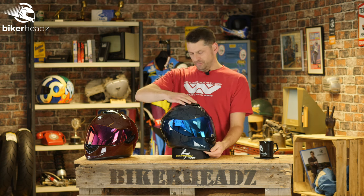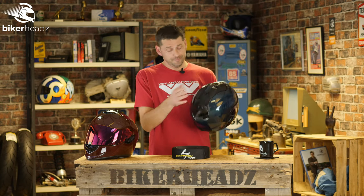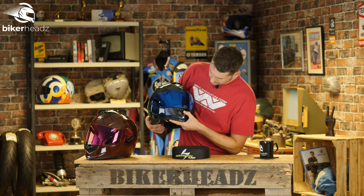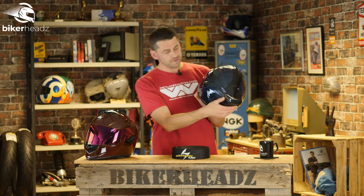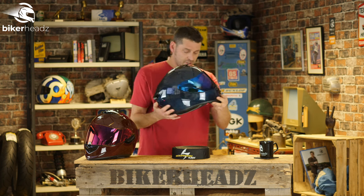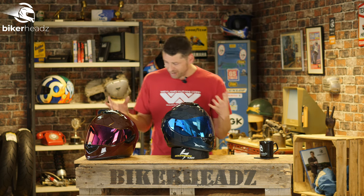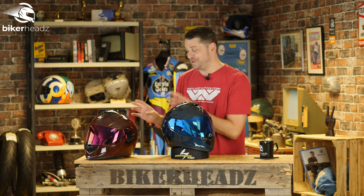We have some pretty serious-looking vents here, operated like so, with an exhaust at the back. We also have the front vent right here. Apart from the side which controls the internal sun visor — you can hear it clunk as it comes down — apart from that there's not a great deal else to say about the outside.